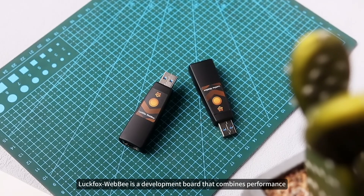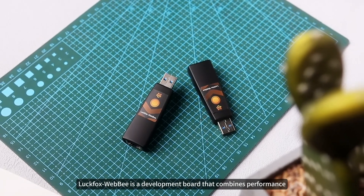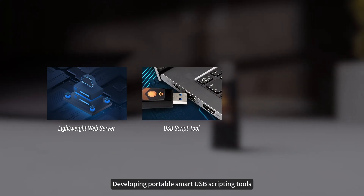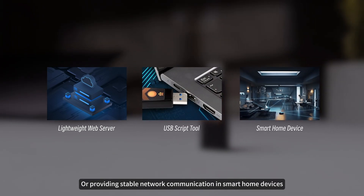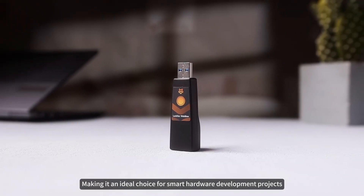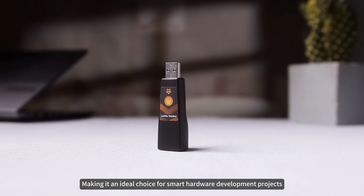In summary, Luckfox WebB is a development board that combines performance, aesthetics, and flexibility. Whether it's building lightweight web servers, developing portable smart USB scripting tools, or providing stable network communication in smart home devices, it can be easily handled — making it an ideal choice for smart hardware development projects.